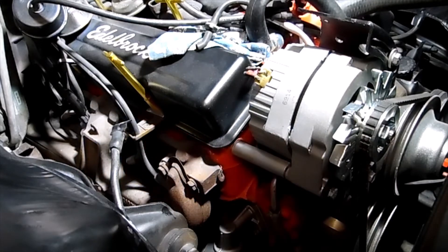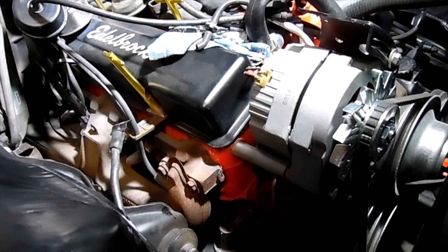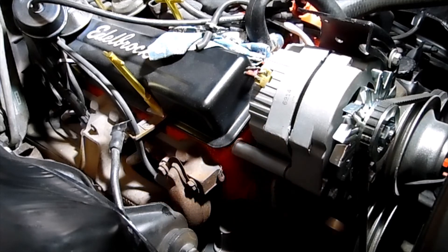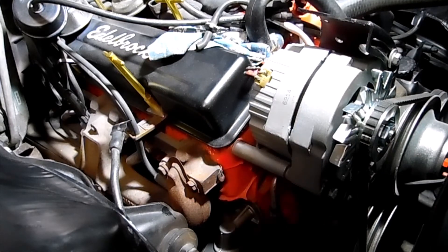That's going to end it for this video — how to change an alternator, how to look up your suffix code on your engine to find out what you got, what it came out of, and all that good stuff. I'm going to end it here — it's 101 degrees in the garage and I've been running without a fan so there wouldn't be any distraction with the volume while I was recording. We'll get back with you on the next one, y'all have a beautiful day — thank you.